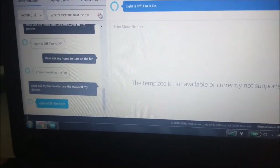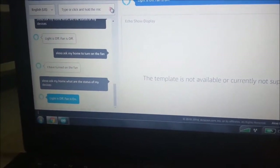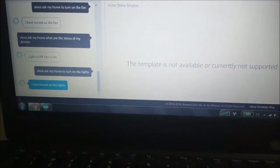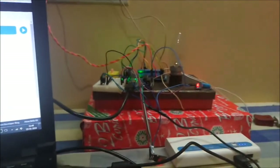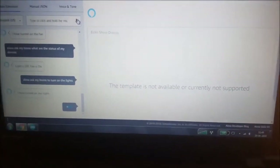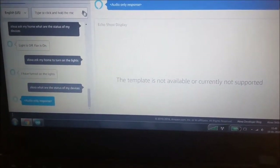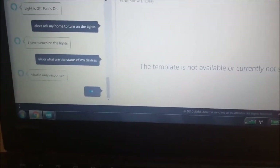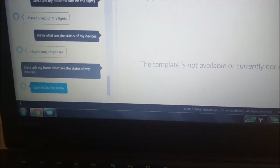Alexa, ask my home, to turn on the lights. Response: I have turned on the lights. Alexa, ask my home, what are the status of my devices? Response: Light is on, fan is on.